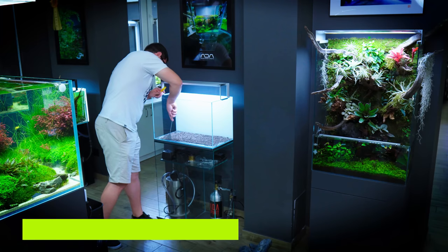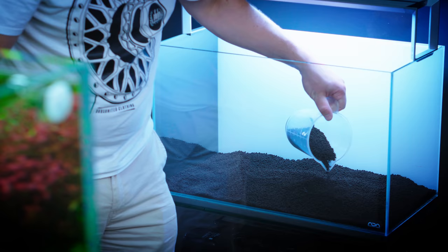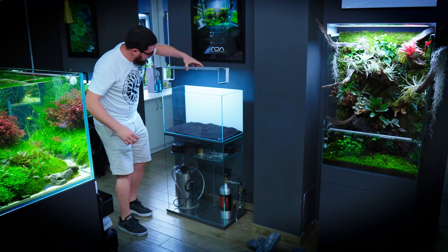I'm gonna use ADA PowerSand Advance as a substrate. I'm covering the PowerSand with some ADA Amazonia — this is gonna be the actual soil we put the plants in. I always like to put in the smallest amount at first and then adjust the soil height later on around the rocks.